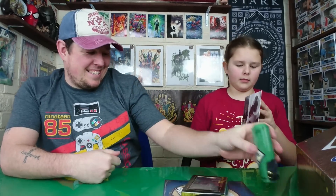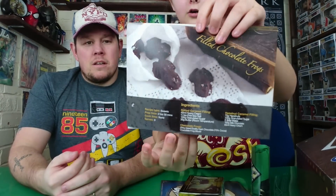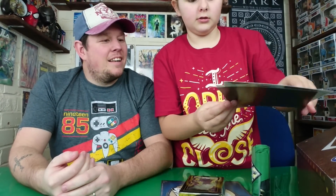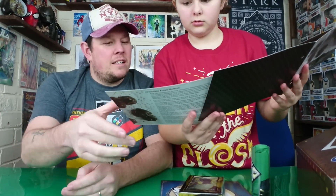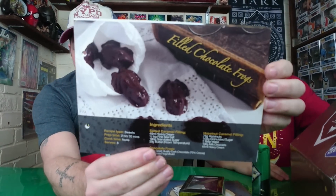I'll wear the Head Boy one and Jaz can have the Head Girl one. Next up, there's a page from — you know the crafty book, the cookery book that we got at the beginning of the month? This is — I think it's one of three recipes they're sending out to go in that book. Filled chocolate frog, with a little instruction sheet.